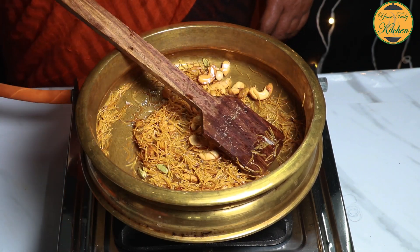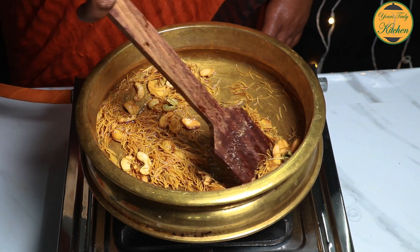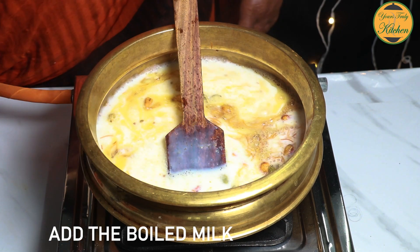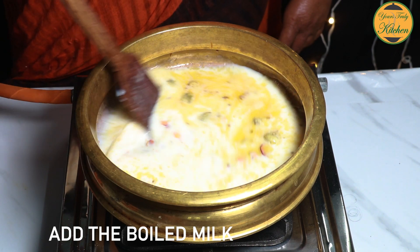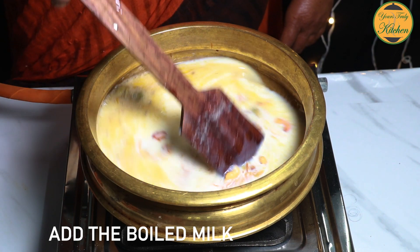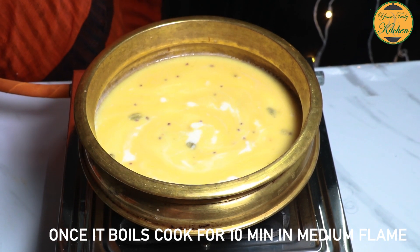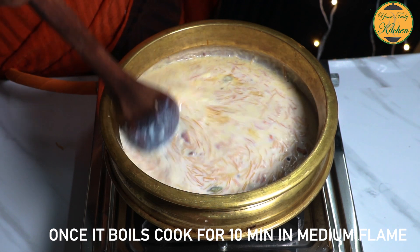Then use medium flame. So the second one is to make the same way.